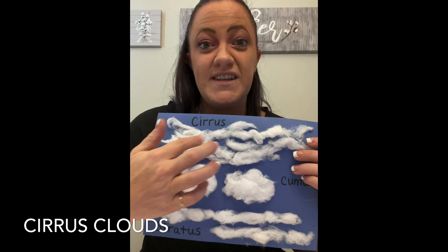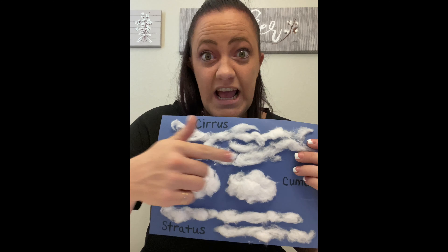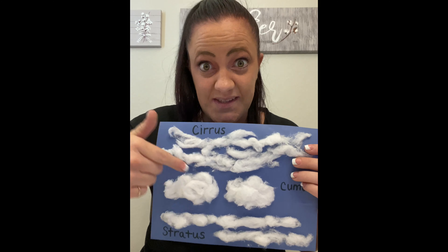Hi everyone! So today we're gonna do a fun little craft on making different types of clouds. We're gonna first do our cirrus clouds which sit high up in the sky and look like wisps. Then we're gonna make cumulus clouds which are puffy clouds with flat bottoms.